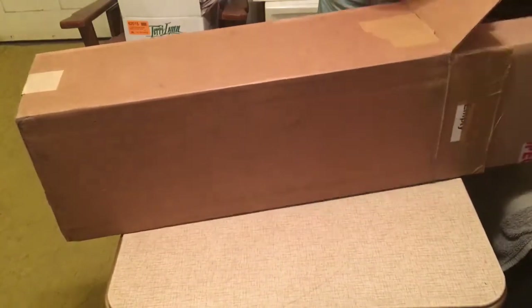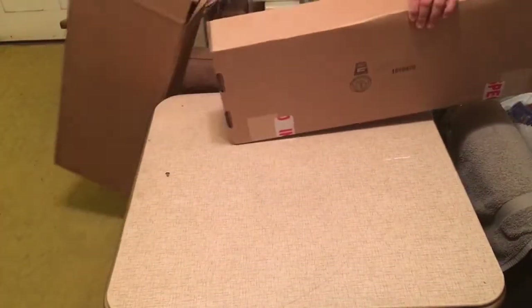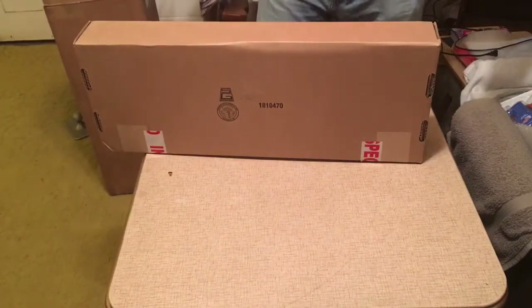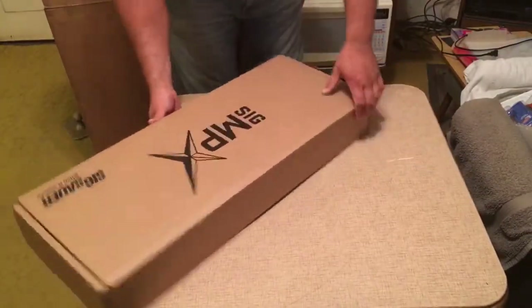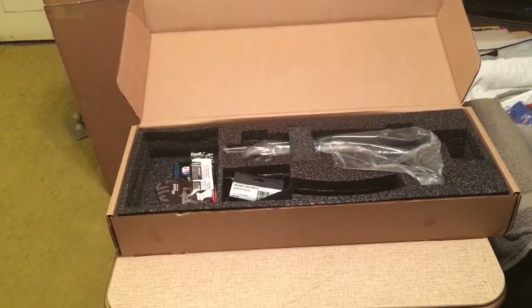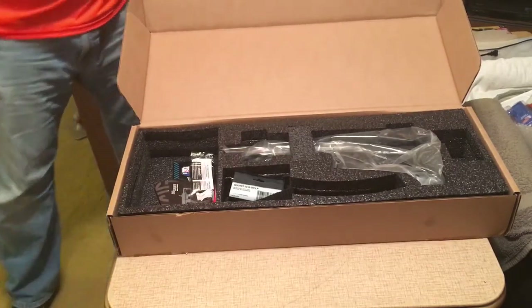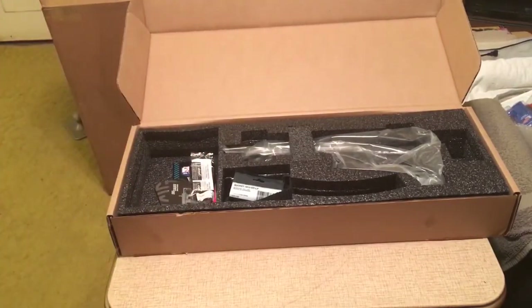This large box is actually originally for two — they just stuffed some packing material in and made it for one. So just a bunch of packing, and here we have the MPX. This one did not come in the hard plastic case; this is a law enforcement version, purchased from a law enforcement distributor.